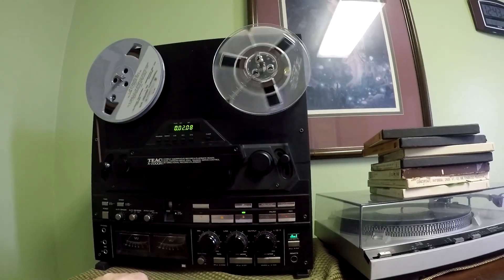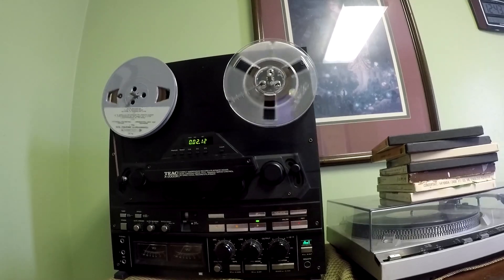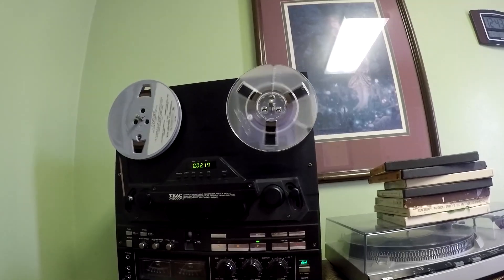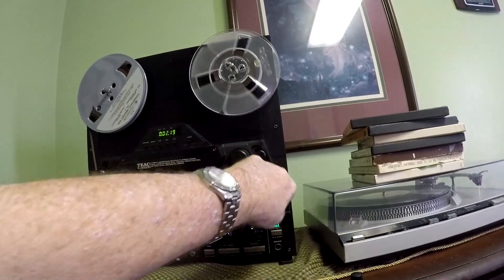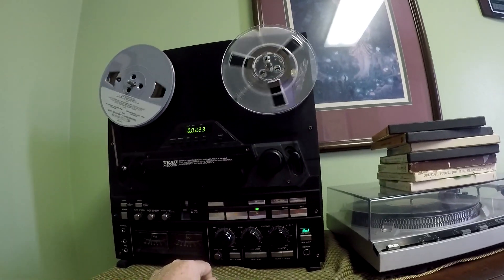I think it has to do with this one here that drops down a little too much when it's on rewind, so I have to figure that out. I've been doing some reading. The next thing I'm going to do is try to clean it up inside there a little bit.